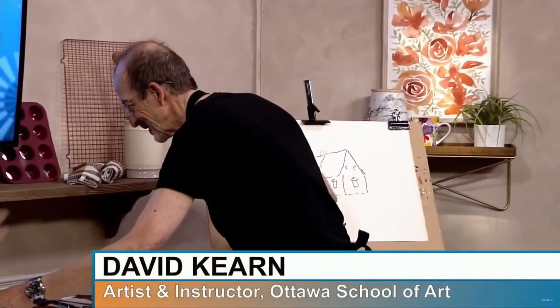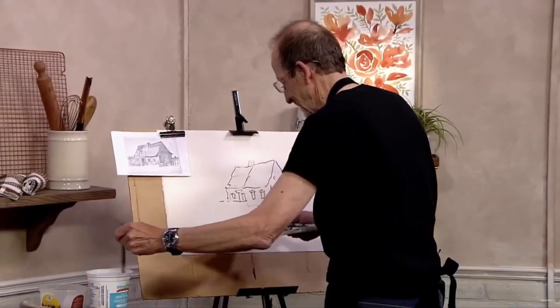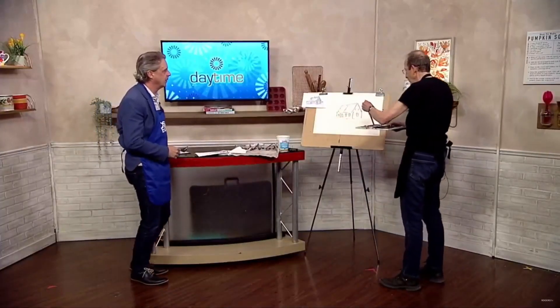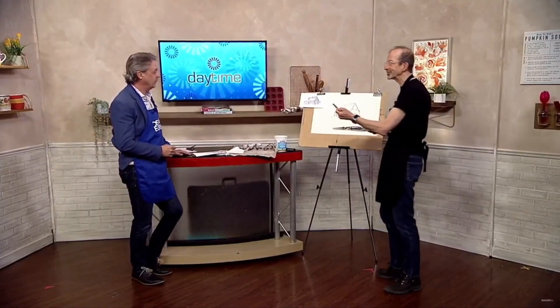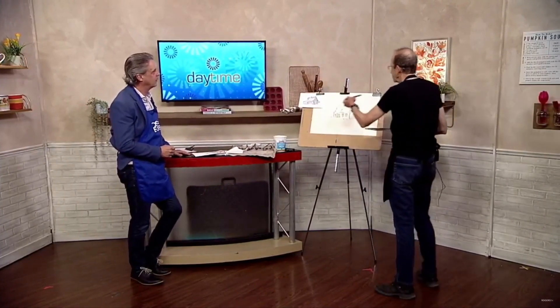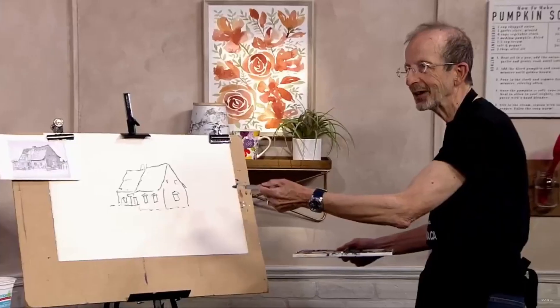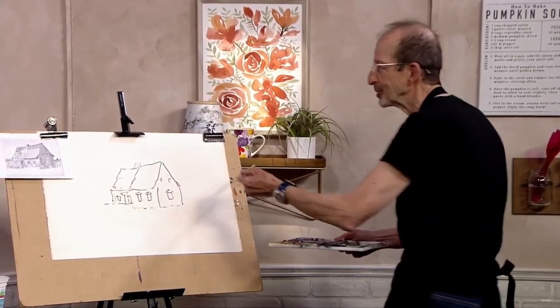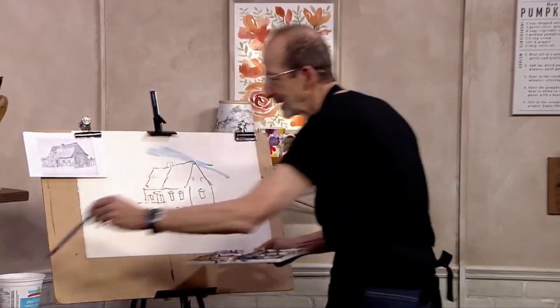We've got a couple of minutes. The good news is David is here for two segments, so you'll be able to see this process. When I'm doing watercolour, I always like to start with the sky. It's just a lot of watercolours. Some people turn it upside down, some people will have it horizontal. I've got it kind of vertically set, which is a little unusual for watercolourists.